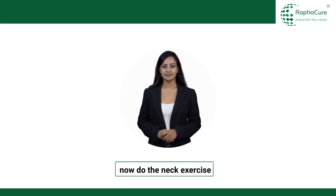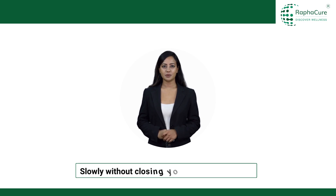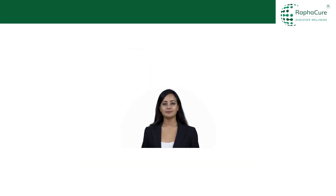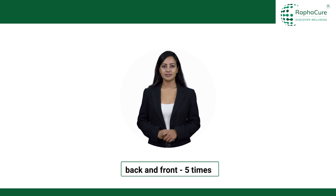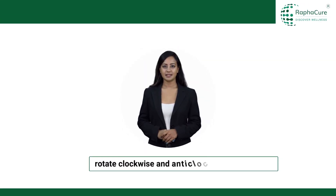Now do the neck exercise. Slowly, without closing your eyes, turn your head left and right 5 times. Back and front 5 times. Rotate clockwise and anticlockwise 5 times each.